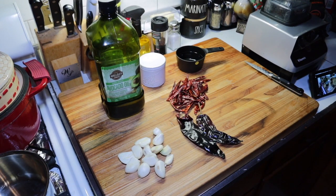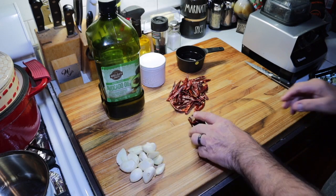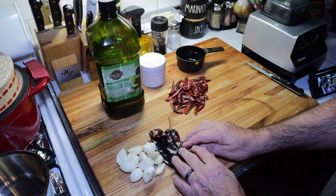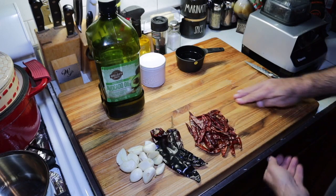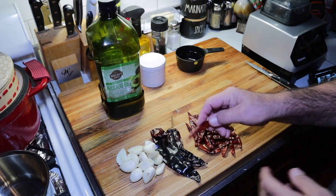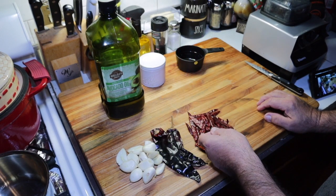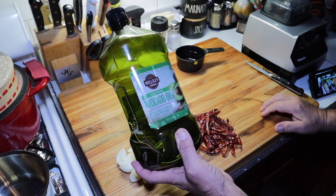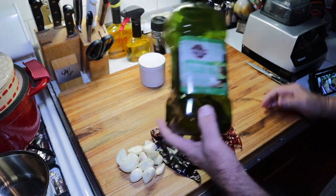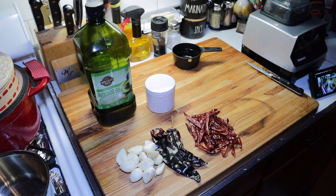All right, for my Mexican chili oil — this is going to be hot. So to make this very simple, got about a whole head of garlic here. I got two guajillo chilies, dried guajillo chilies. I got a handful, which is about a cup of arbol chilies. Now these bad boys are little firecrackers — this is going to make it hot. We're going to use some avocado oil. A lot of the recipes I've looked at call for olive oil, but I want to try avocado oil. I think it'd be really good. And some salt — that's all this is really going to need.